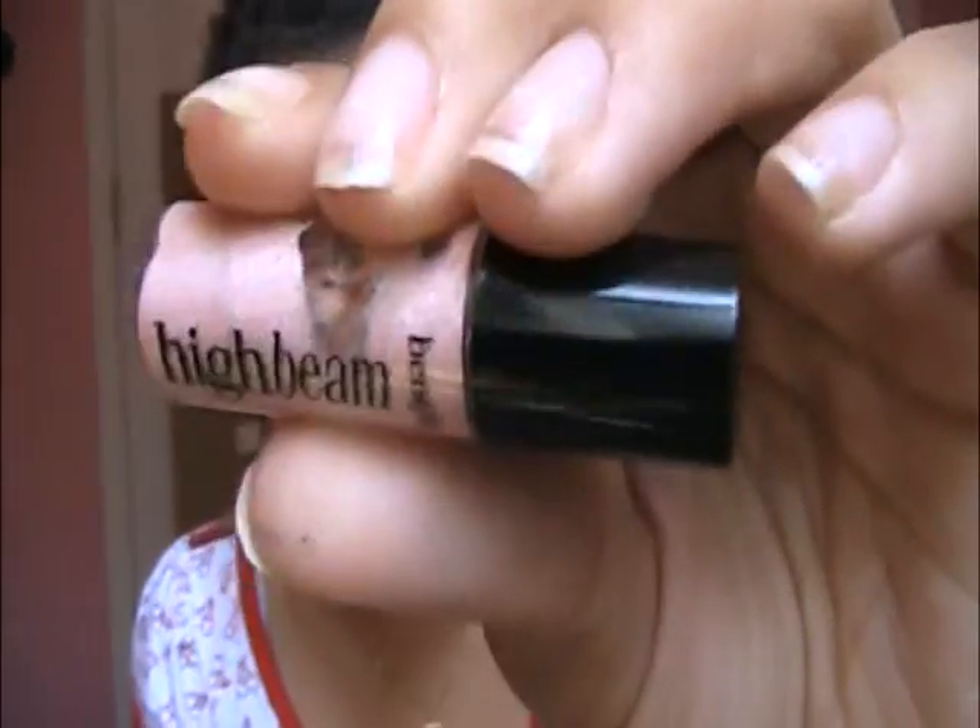For highlight, you can use Benefit High Beam — that would work — but I'm actually going to use the Revlon Concealer and Highlighter Duo again. That's going to go down the bridge of my nose, on my cupid's bow, and on my upper cheekbones area.